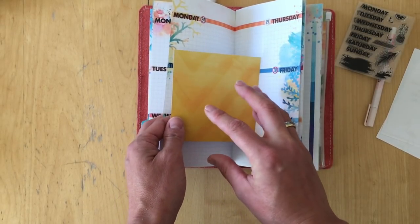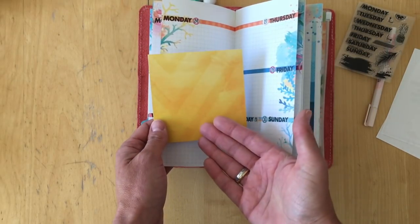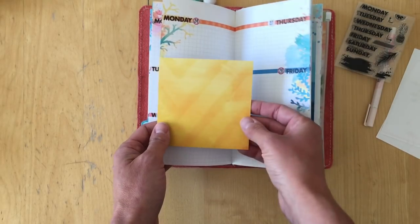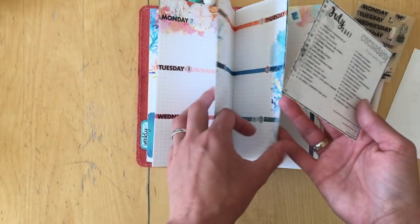These are things I really love to do — whenever I see a die cut and I know it would work perfectly somewhere, I stick it down. I do not force myself to be creative, and I wasn't able to get to that decorating yet.